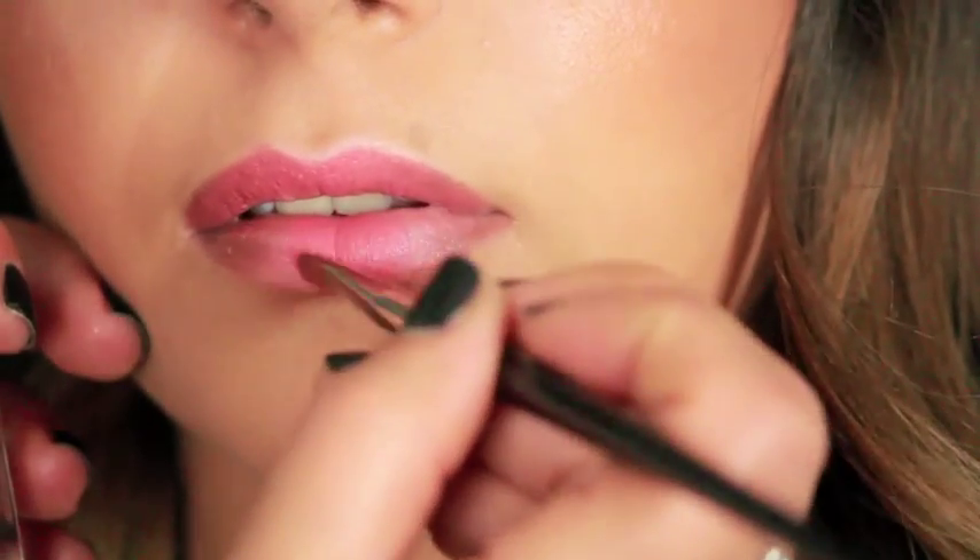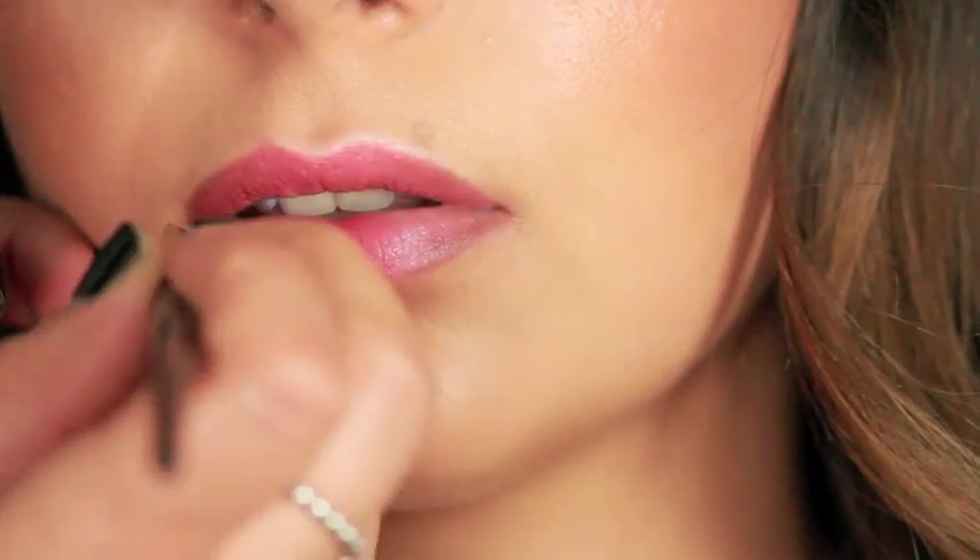Now let's dress the lips. Take a medium toned lipstick and apply generously.